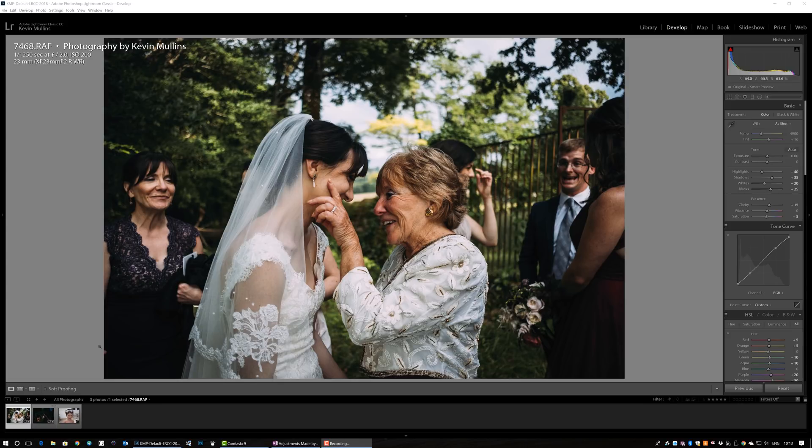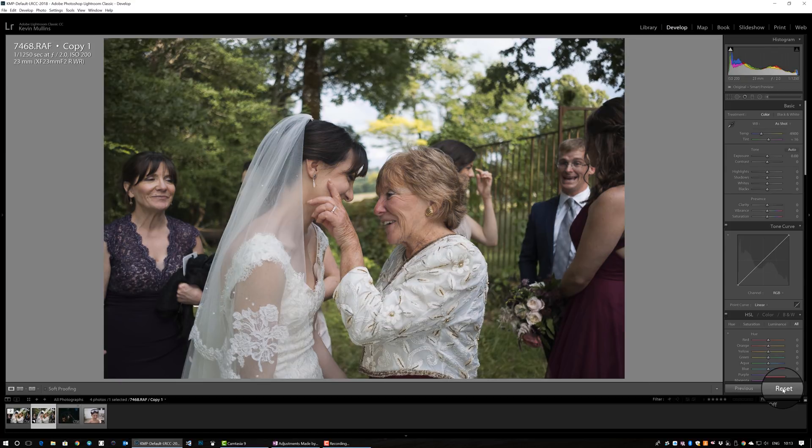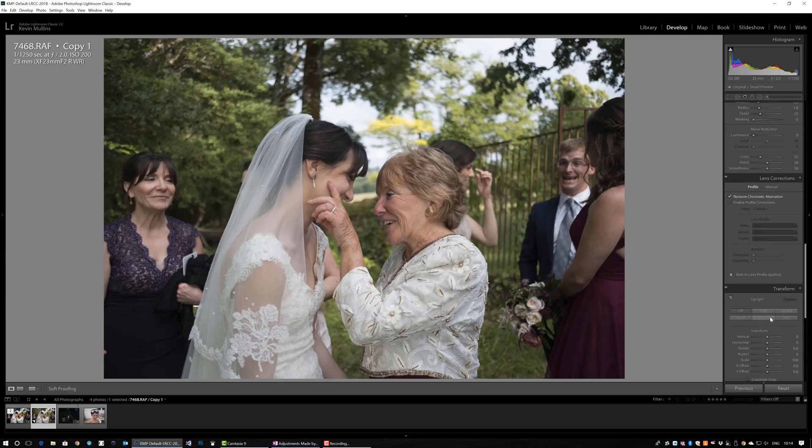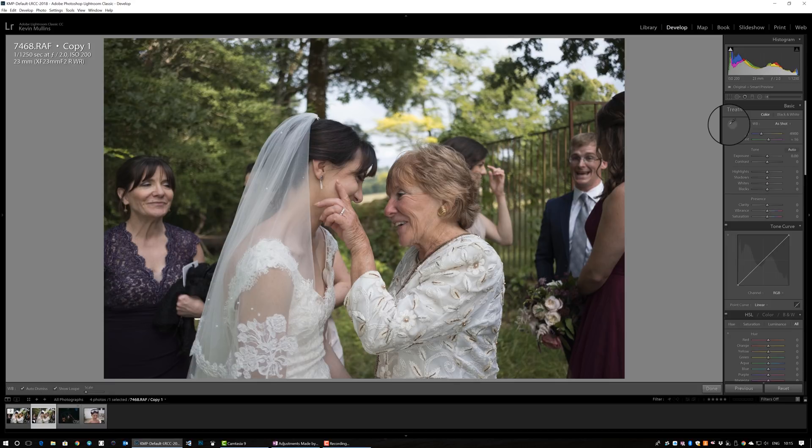Here we are in Lightroom. This is the final edited image we're going to try to recreate — I quite like the filmic, vintagey, contrasty, saturated look of it. I'm going to create a virtual copy by right-clicking; this doesn't duplicate the file, it just creates a record in Lightroom. I'll reset that file so we're looking at the original raw file, shot on the 23mm f/2 lens. The first thing I'll do is hit Auto on the Transform box to straighten everything up — it does a pretty good job.